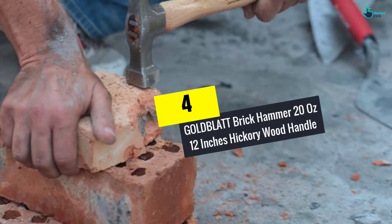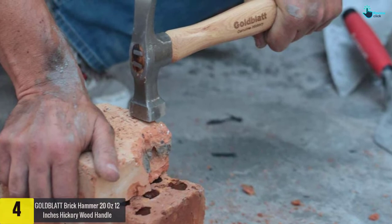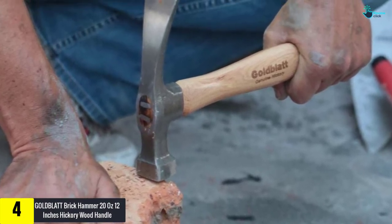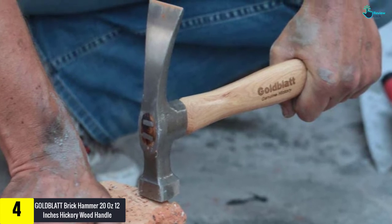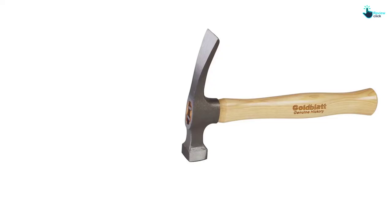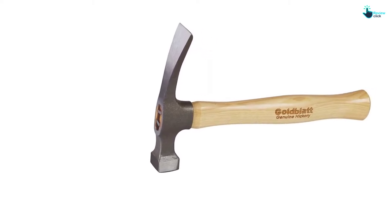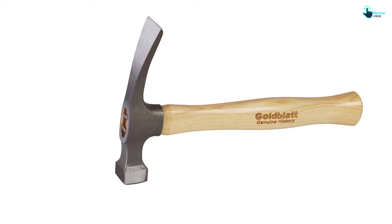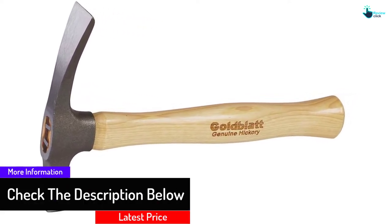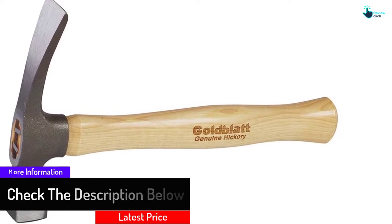Moving on at number 4, we have the Gold Blit brick hammer, 20 ounces with a 12-inch hickory wood handle. Equipped with a long 12-inch hickory wood handle, this product is a great option that will serve you well. The handle makes it comfortable and simple to hold, and with the lightweight design you will find it an amazing option. The head is crafted from the highest quality 45 to 60 HRC material to guarantee proper stability and longevity.